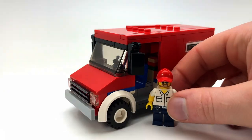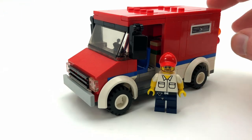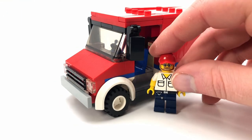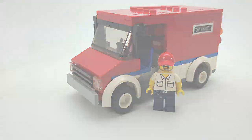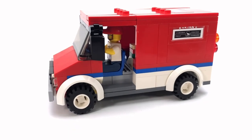I'll quickly show you the figure I'm using here — that's meant to be my postal worker. This will be the truck that shows up with all the packages in my city.